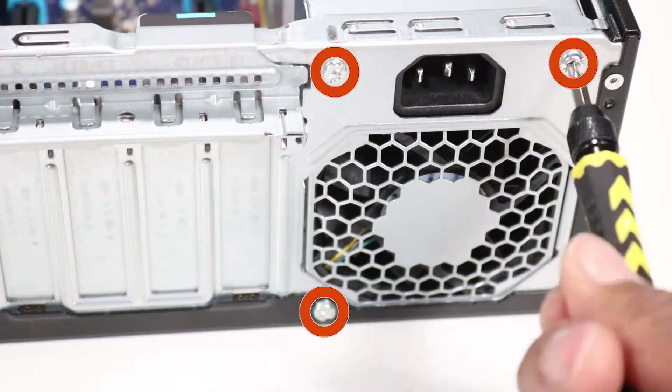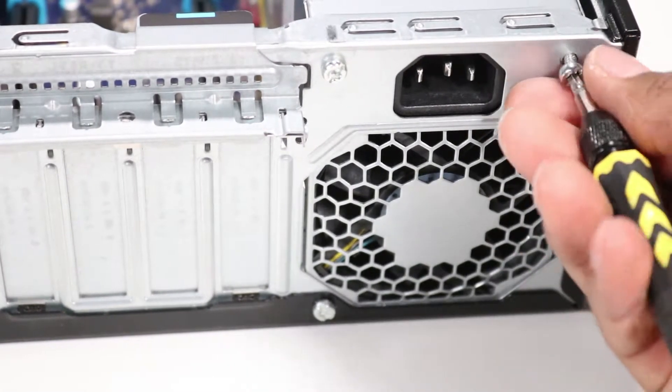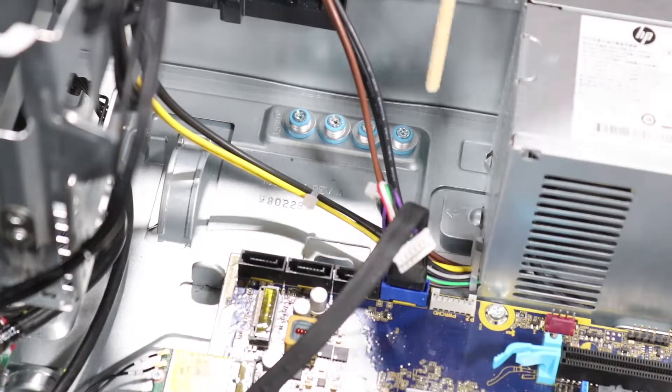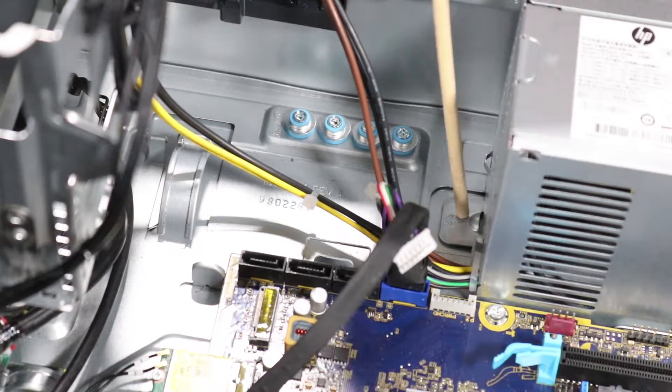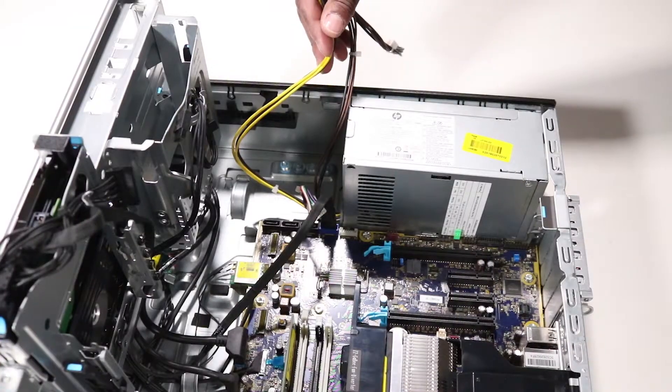Remove the three Torx T15 screws that secure the power supply to the back of the chassis. Press the release tab and slide the power supply out of the chassis. Remove the power supply.